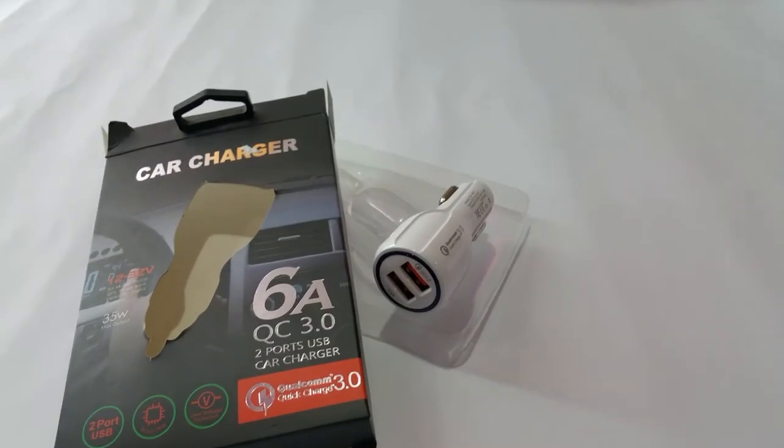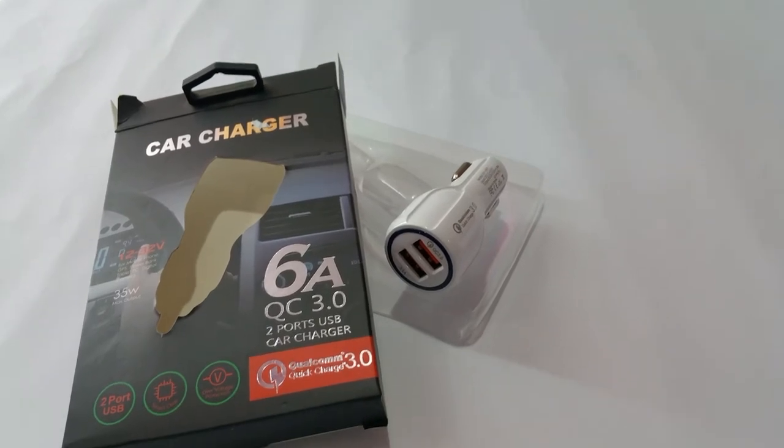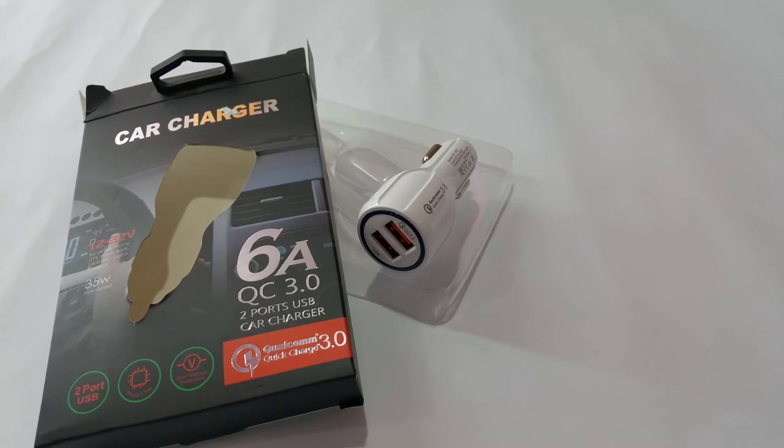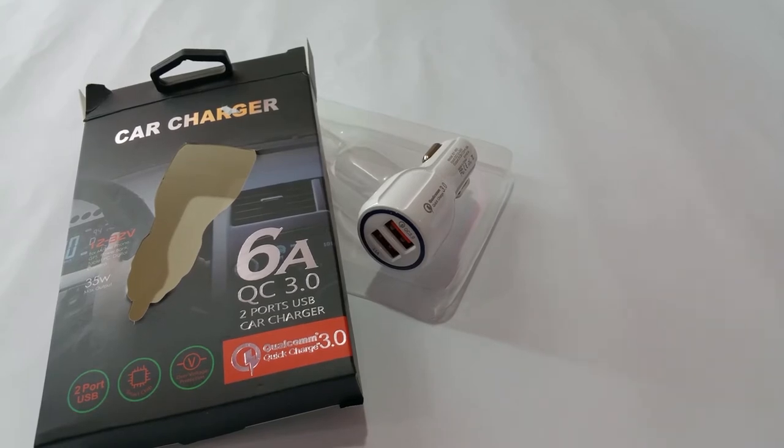That's a really great device and a great charger. Guys, I hope you will like this video. If you do, give it a thumbs up and don't forget to subscribe to our channel for more videos like this on a daily basis. Thank you!